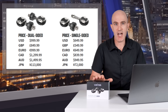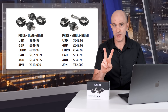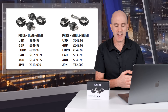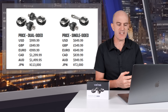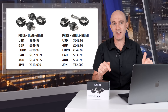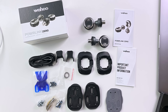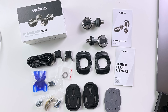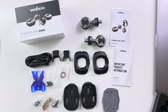On pricing and availability: the dual-sided Powerlink Zero comes in at $999 US, and the single-sided — where you get two pedals but only the left side measures — comes in at $649.99 US. For comparison, the Assioma Duo sits at $699 US and the Garmin Rally RS/RK road version comes in at $1099 US. Availability is right now, today. Inside the box you'll find the pedals, documentation, USB chargers, standard tension walkable cleats, all adapters to make them compatible with road shoes, and some pedal spacers.